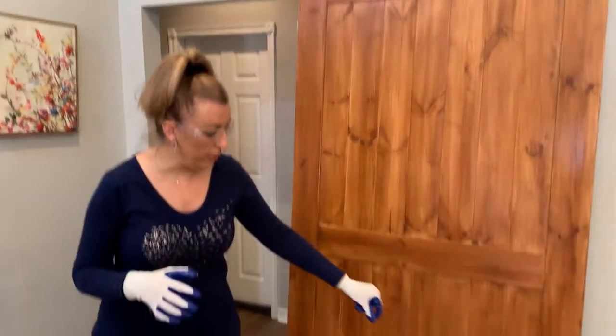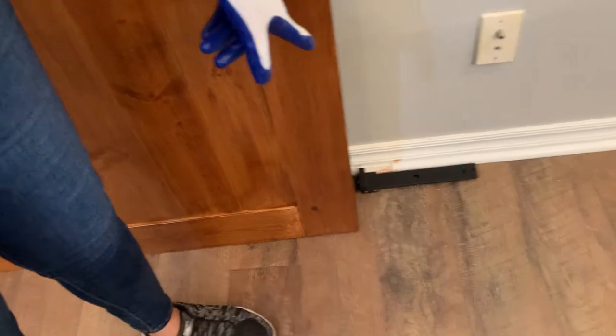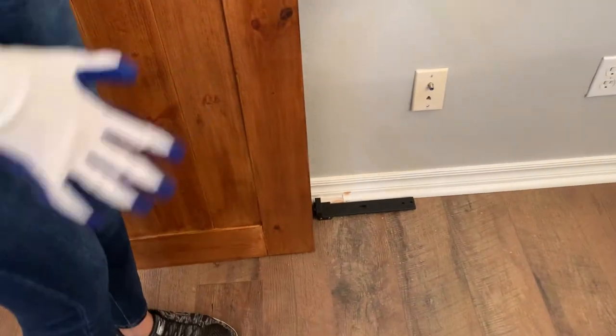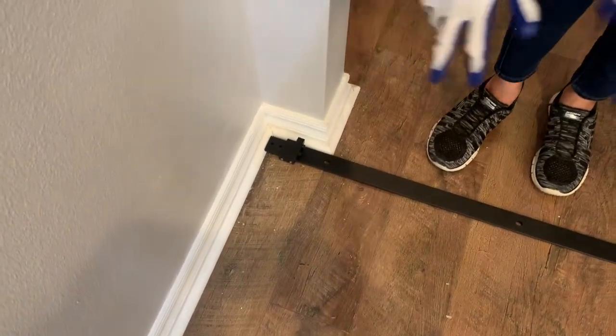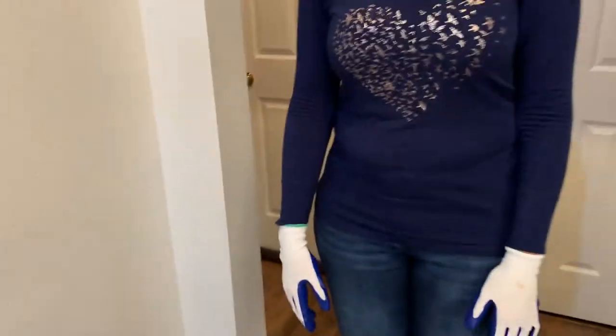Now that we have our board up at the top, we're going to get our other hanging board ready to go. We need to make sure the door stops are in the right place, so I placed the door where I want it to be to make sure I won't interfere with any other attachments. I did the same on the other end, bringing the door back to verify that on both ends it stops exactly where I want it.